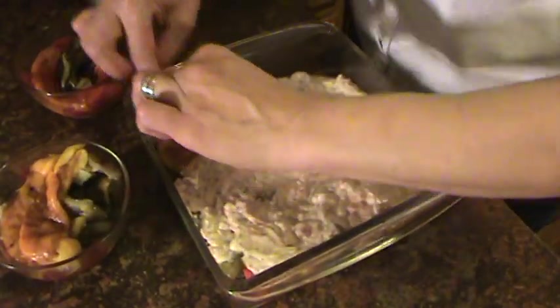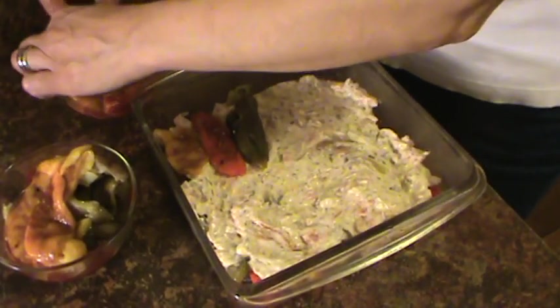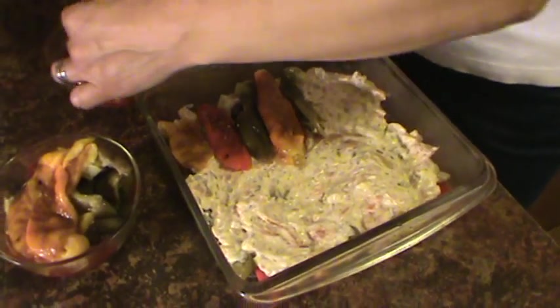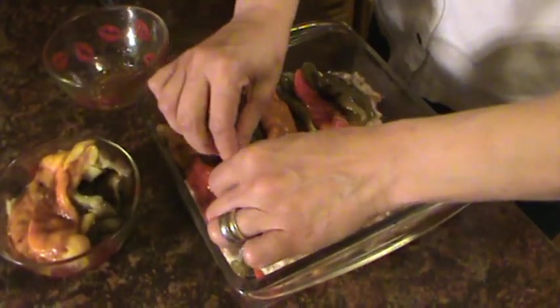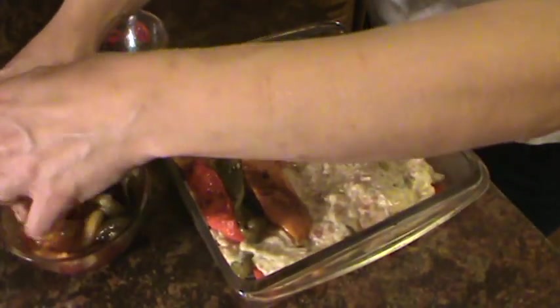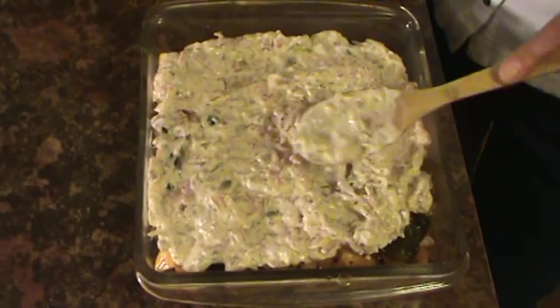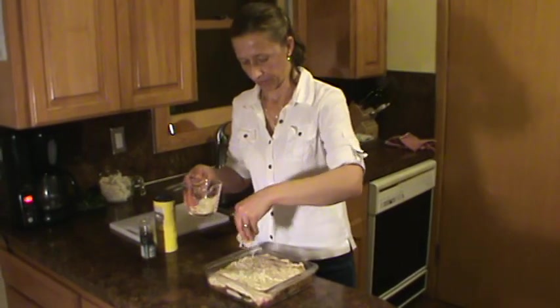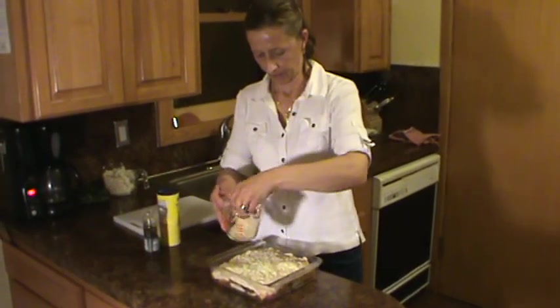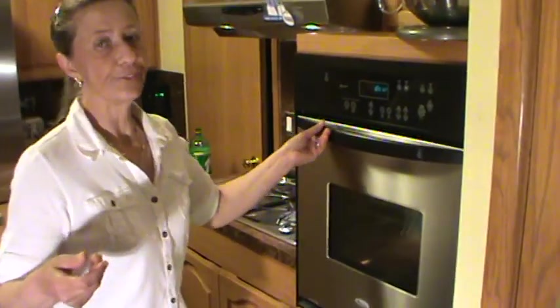Layer another layer with pepper — one green, one yellow, one red. We're going to finish at the end, for sure, with the creamy cheesy sauce. Let's sprinkle some mozzarella cheese all over. Now I'll put it in the oven at 350 degrees for 15 minutes.